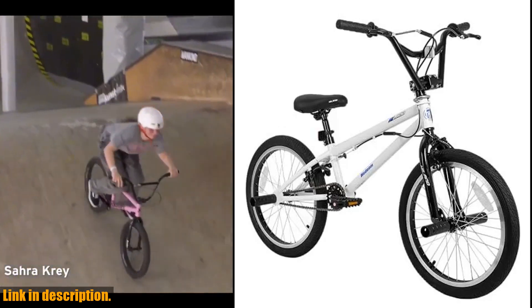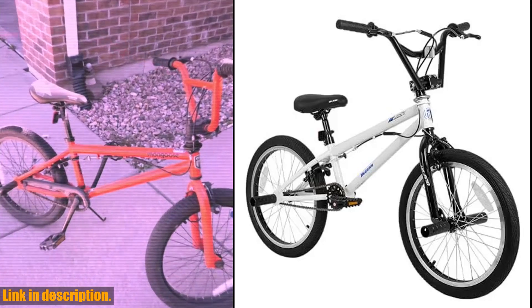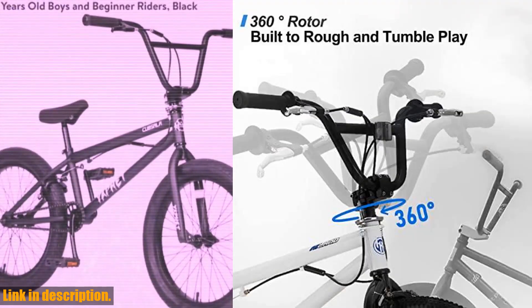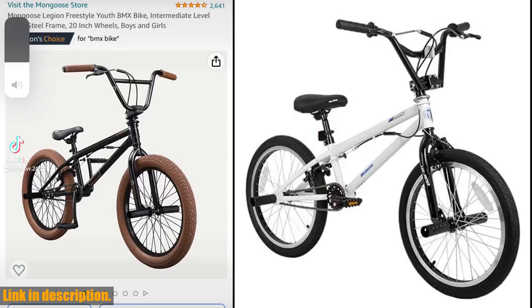Hey there, BMX enthusiasts! Today, we're taking a look at the Hillen 20-inch Freestyle Kids BMX Bike, a perfect choice for beginner-level to advanced riders. Whether you're a boy, girl, or youth, this bike is designed to deliver high-performance and endless fun.